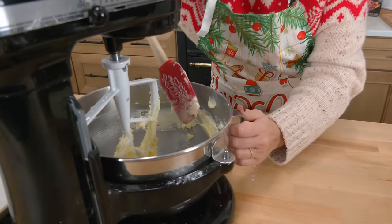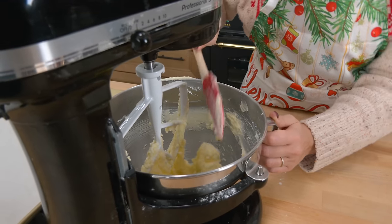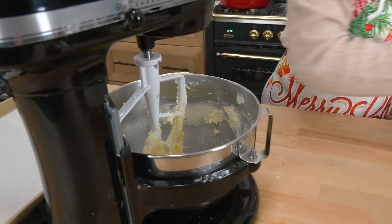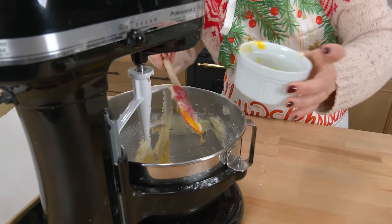Make sure to periodically, if you're using your standing mixer especially, scrape down the sides because you want to make sure everything gets well incorporated, and you don't leave any chunks of butter or anything like that. This is my bigger standing mixer, and I much prefer the smaller one, especially when doing normal batches of things. You're going to add some egg yolks along with vanilla.